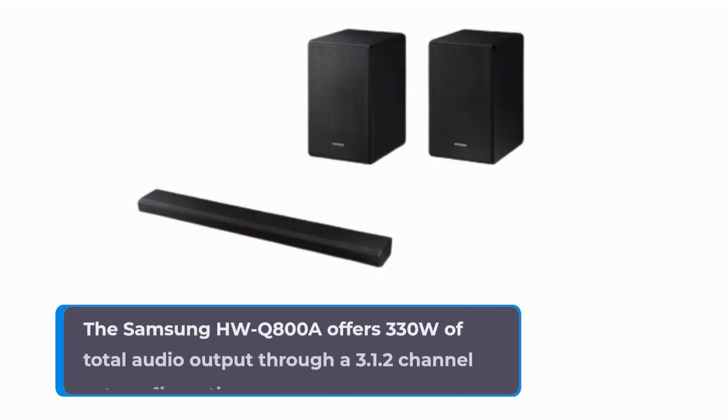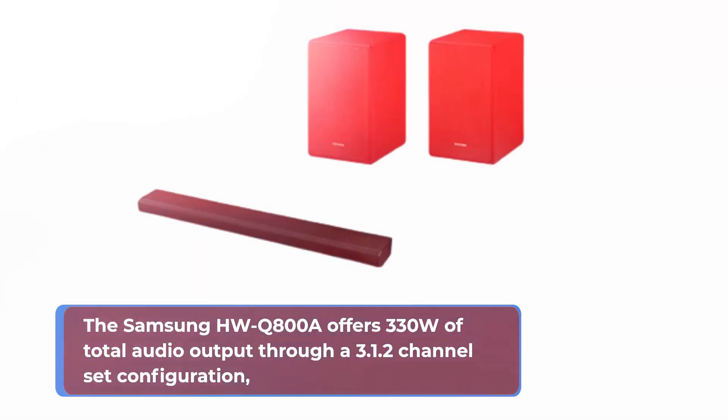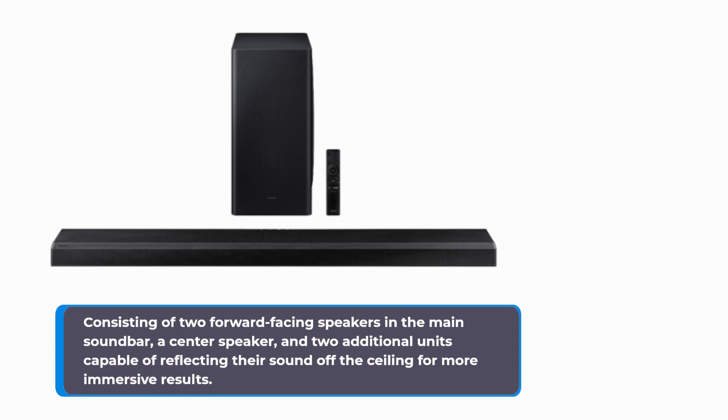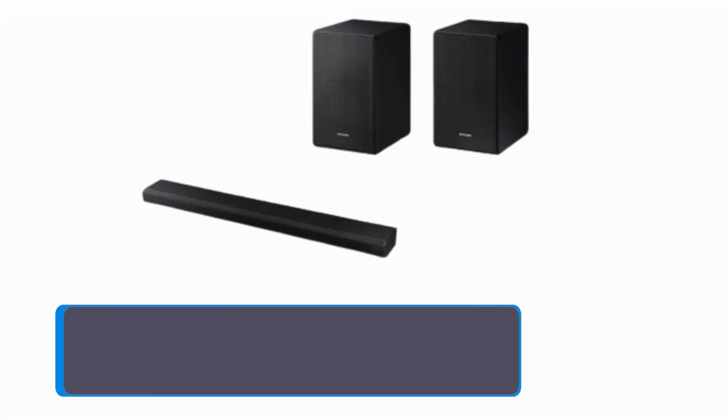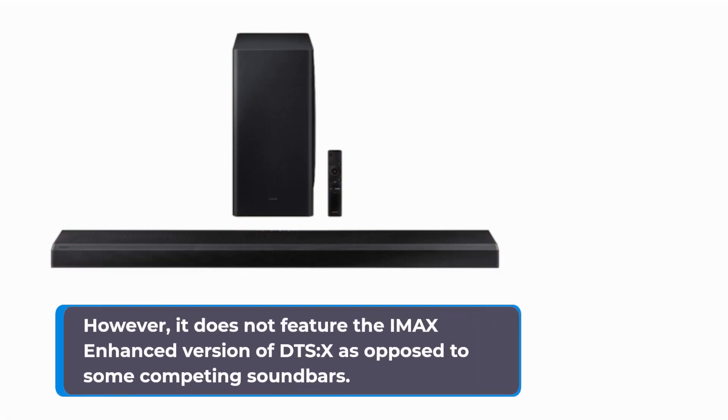The Samsung HW-Q800A offers 330 watts of total audio output through a 3.1.2 channel configuration, consisting of two forward-facing speakers in the main soundbar, a center speaker, and two additional units capable of reflecting their sound off the ceiling for more immersive results. A separate subwoofer provides the deep bass channel. The Q800A is capable of playing DTS-X object-based sound as well as Dolby Atmos. However, it does not feature the IMAX Enhanced version of DTS-X, as opposed to some competing soundbars.